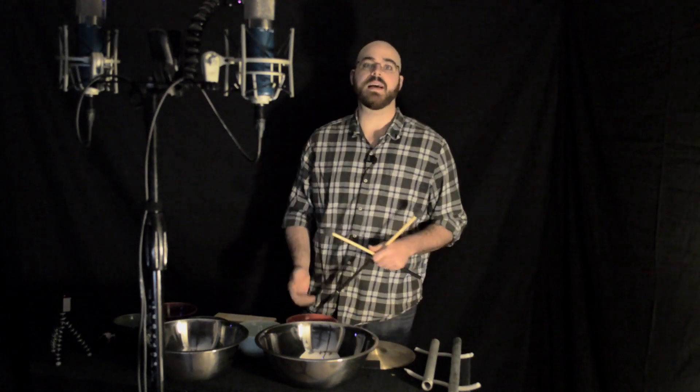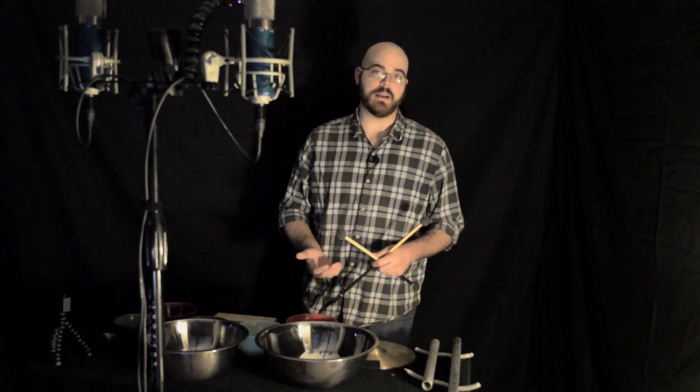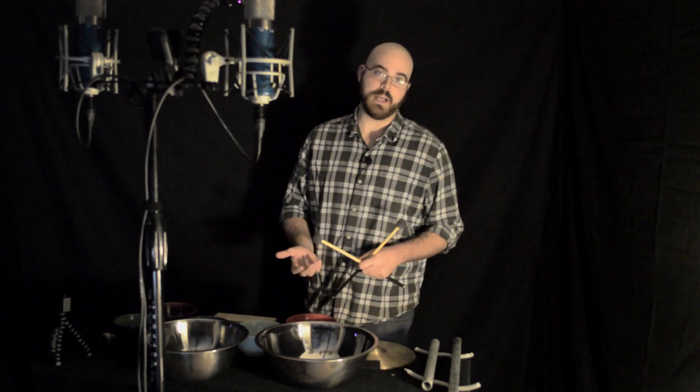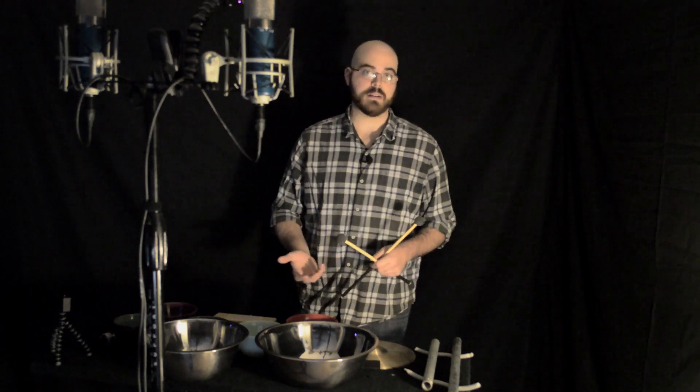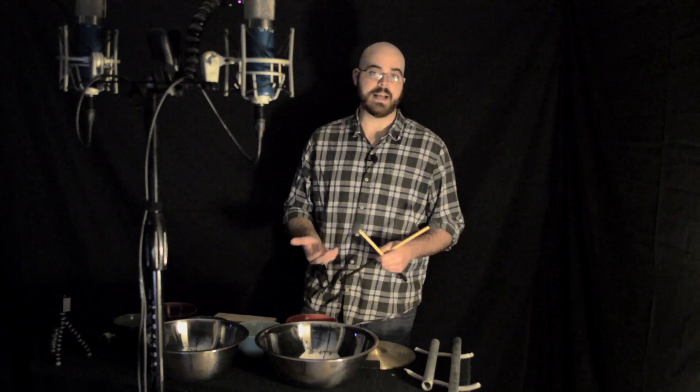The first voice and the theme is presented in what I'm calling an earthy resonant object. This can be flower pots, ceramic bowls, clay objects, tiles — that sort of thing.